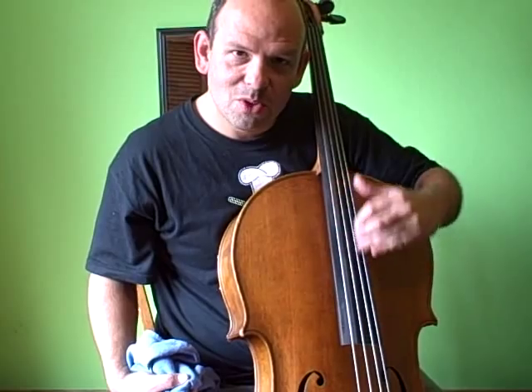Feels much smoother, much nicer. Well, that's cleaning your cello pretty much. Guys, peace — till next time.